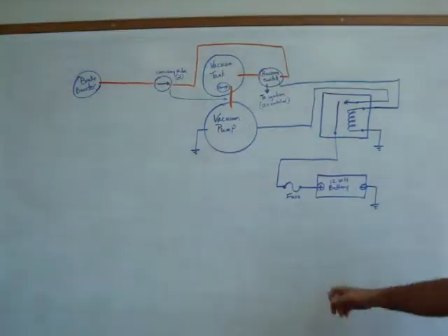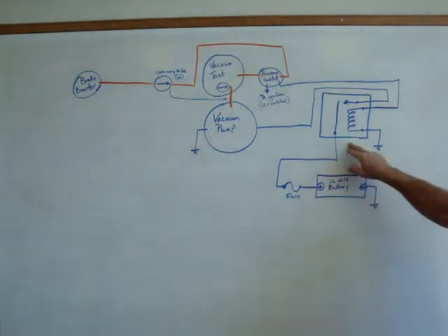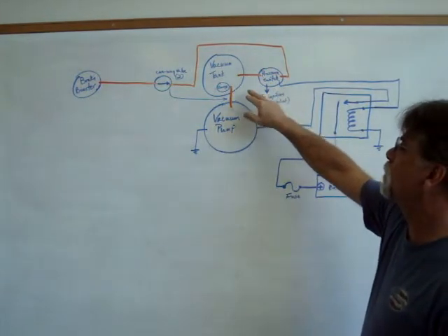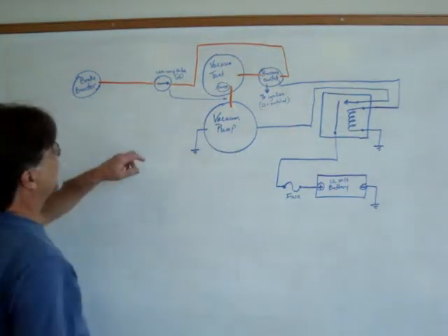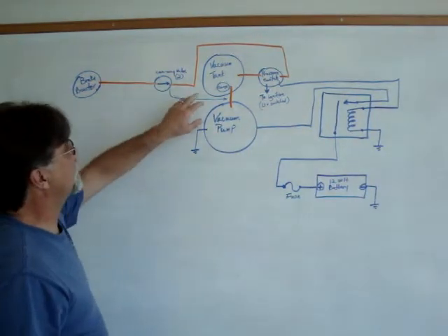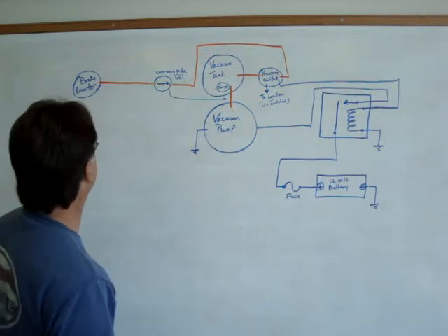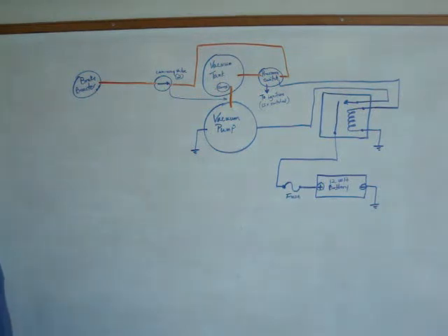Let me show you how that is plumbed and wired. Here are our main components: the vehicle auxiliary 12-volt battery, the relay, the vacuum pump, the pressure switch, the vacuum tank reservoir, and a one-way valve. We actually put two one-way valves — we basically isolate the vacuum pump, with a one-way valve on either side of the tank. And then the brake booster, where your stock line comes in — on the internal combustion engine it comes off of the intake manifold.